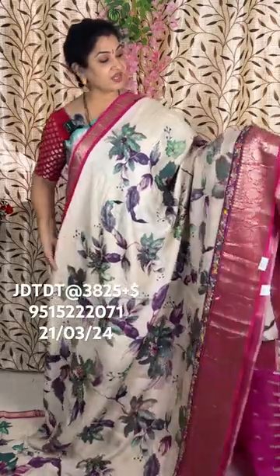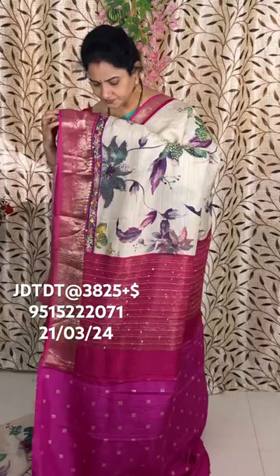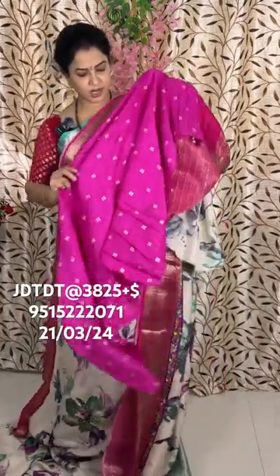Soft tassar silk sarees with French knot hand work, annamata hand embroidery. Code DT1, and the price of this is 3825 plus shipping. This is the hand embroidery. This is the blouse.